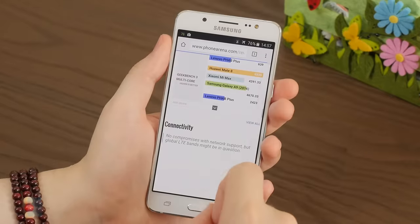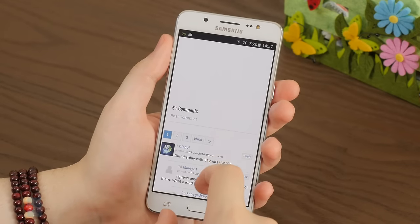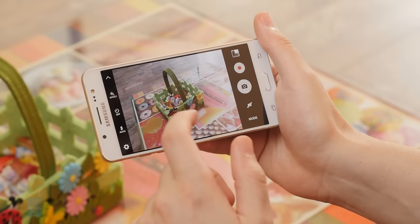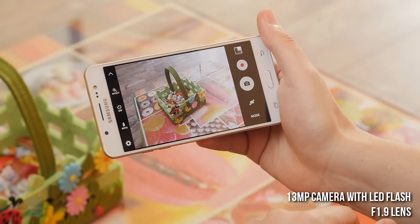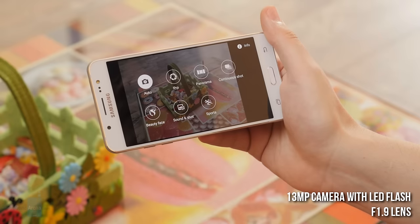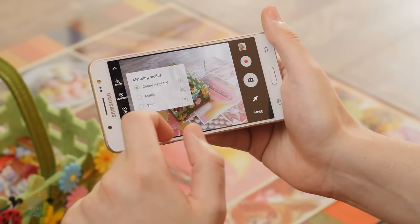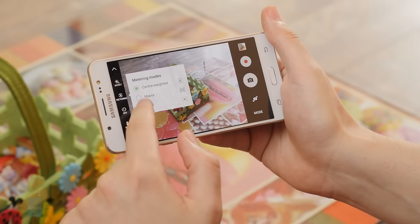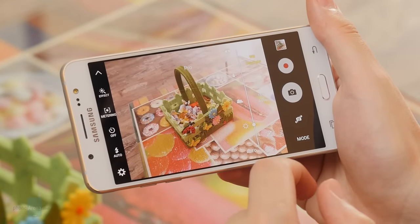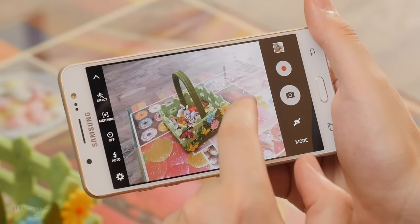Other than the limited network support, the phone presents a well-rounded connectivity package courtesy of its Qualcomm modem. Browsing on the Galaxy J5 is good for the most part — pages load reasonably fast and navigation is fairly smooth considering the handset's limited performance. Knowing customers' love for photography, Samsung equipped the Galaxy J5 with a competent camera setup. Samsung's camera app can be called up quickly by double-pressing the home button, and it performs fast enough to not be a hindrance, offering manual controls and crowd-pleaser modes like Beauty Face, Sound & Shot, and Sports.